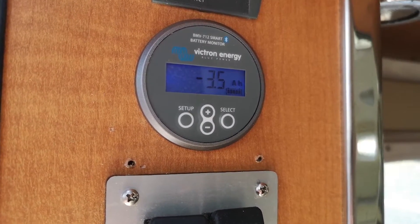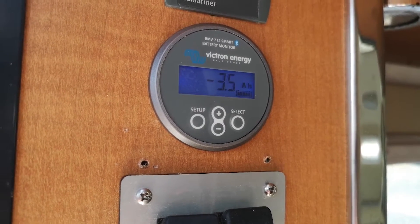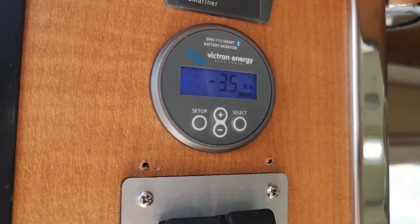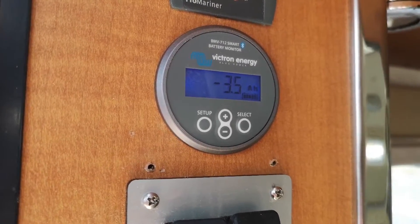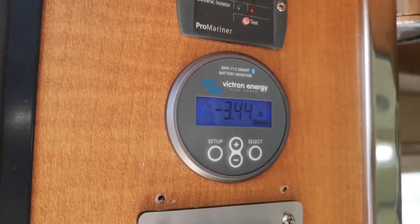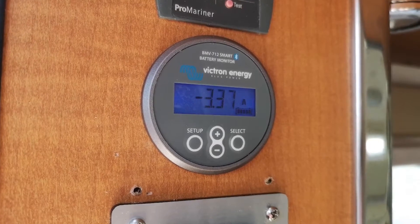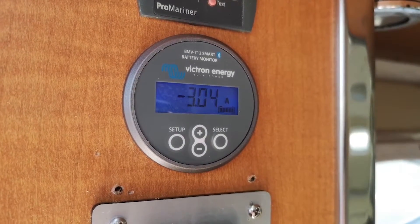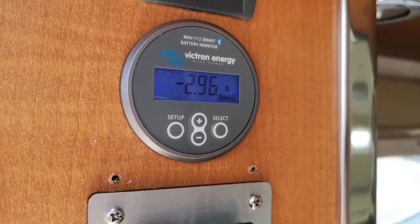But you also get it sent to your phone, so you can get a real-time view of what's happening with everything on board. When you switch between things you can see the amp draw. For instance, with my refrigerator — going back to amps — just as the compressor starts up it goes to three and a half amps, then drops down. It goes up and down over time, but you can keep a really good eye on everything.